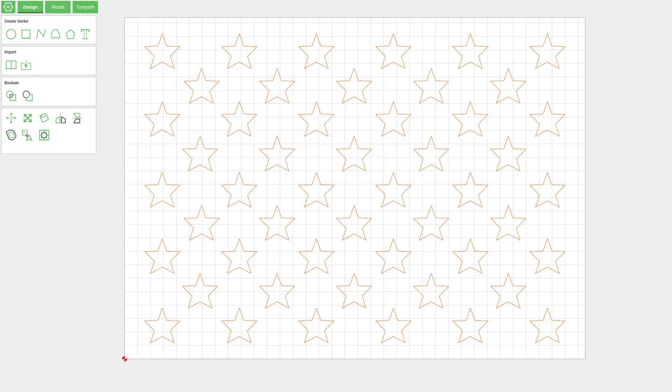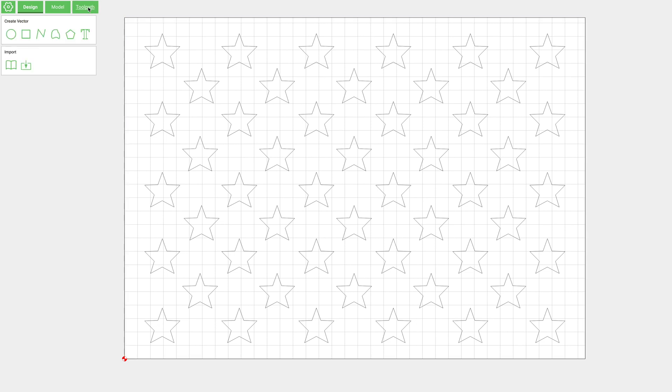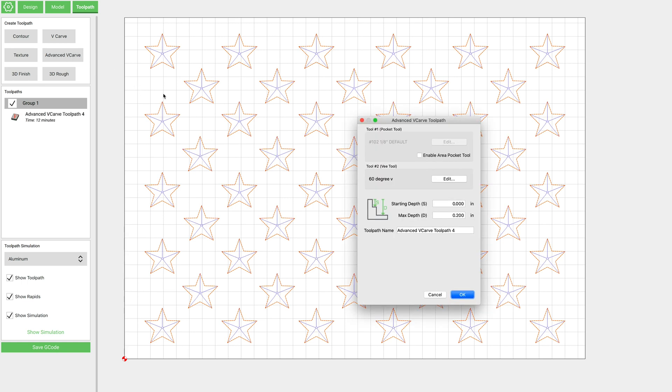We're just jumping right into this one, and what I'm doing for this demo is just using this 50-star union. The only thing we need to do to be able to create an inlay is draw a rectangle around this. So now all we need to do is go to our toolpath tab and let's start by making the piece that's going to be the pocket. I'm just going to select all of the stars for that, and we're going to do an advanced V-carve. This piece is pretty small, so we could probably just get away with doing a regular V-carve, but just to keep everything standard, I'm going to use the advanced V-carve feature.